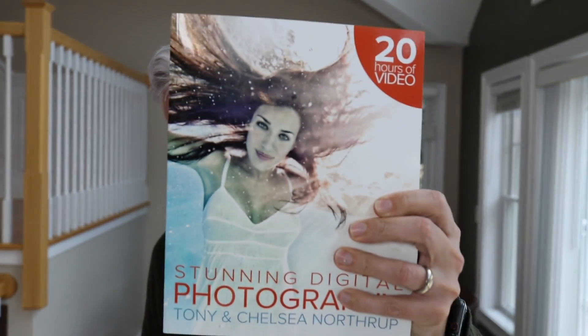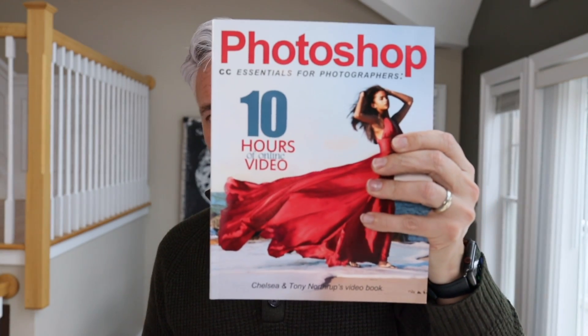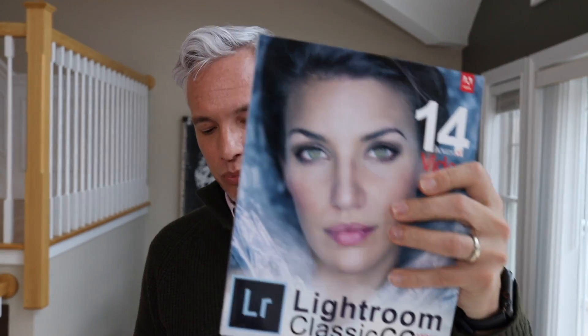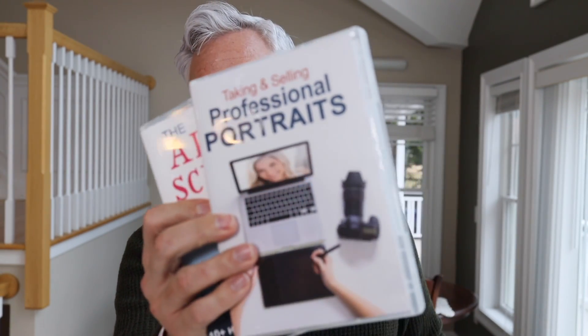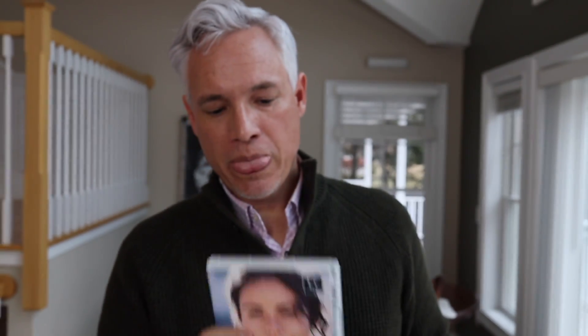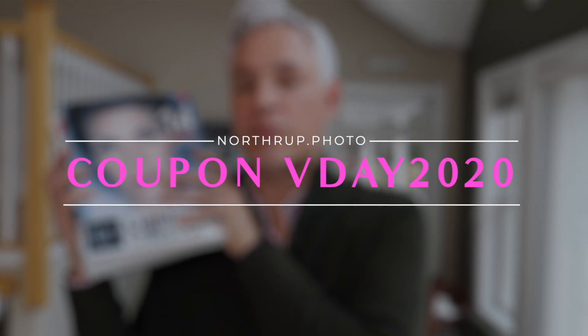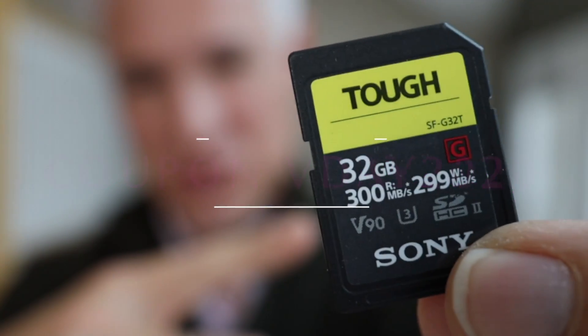Right now we're having a Valentine's Day sale where you can get 31% off our famous Stunning Digital Photography book with 20 hours of video — that's the latest edition — our Photoshop training, our Lightroom Classic book with 14 hours of video, our video training, our professional portrait training series, our art and science of photography training videos, and our Lightroom presets. Get all this stuff directly from us at Northrop.photo using this coupon code.